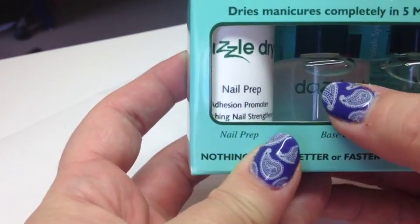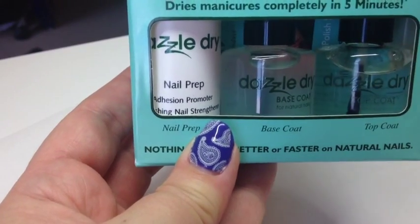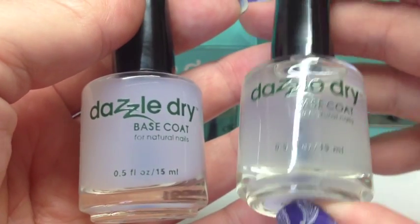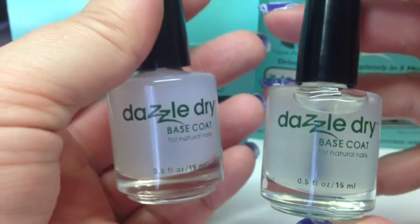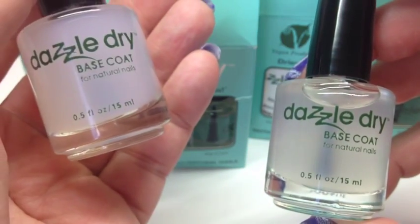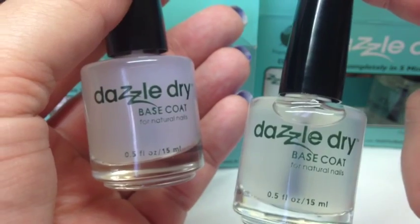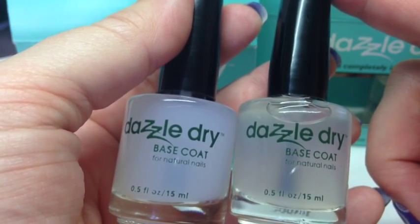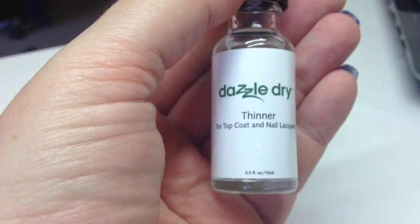One thing I want to mention — some of you may have come across this. I freaked out when I first saw it because I didn't read the instructions properly. The base coat can go completely solid. What happens is when it gets cold, it turns into a gel form. Don't panic — once it warms up again it goes back to liquid. You can pop it in a glass of warm water, or like me, just turn your heater on. Don't stress, it's fine.